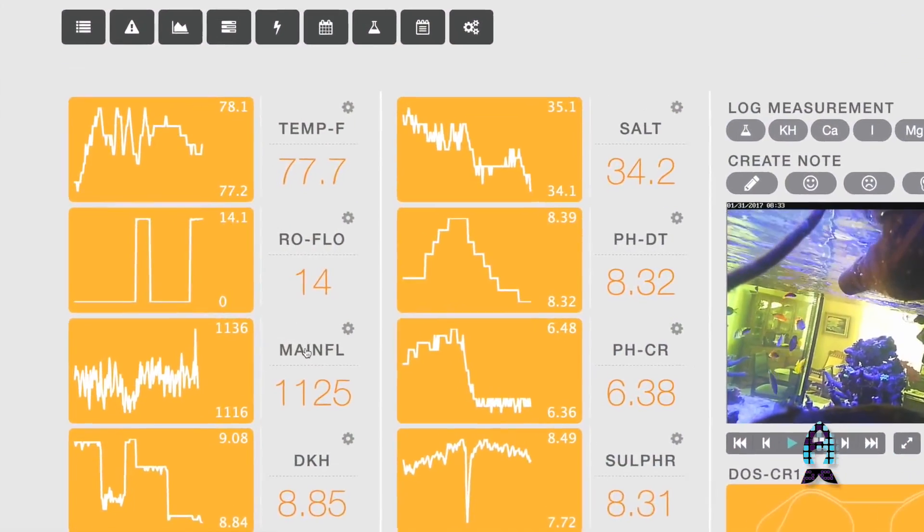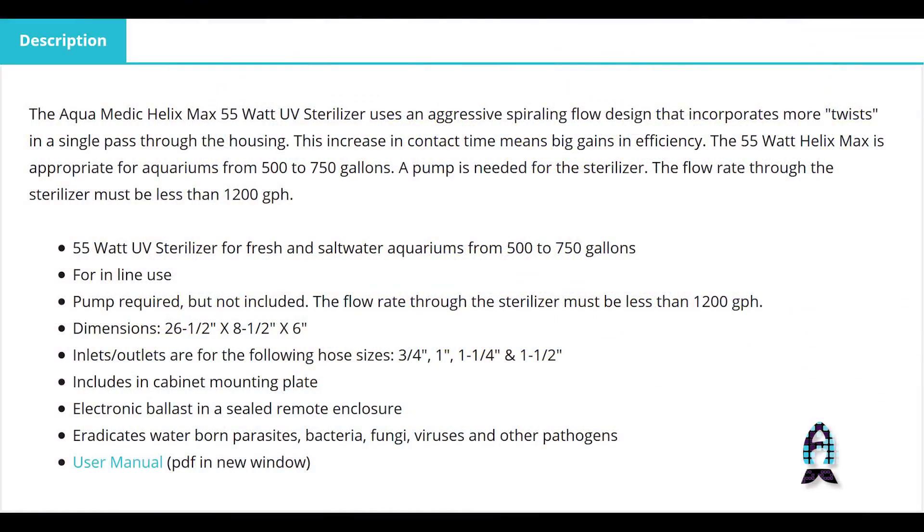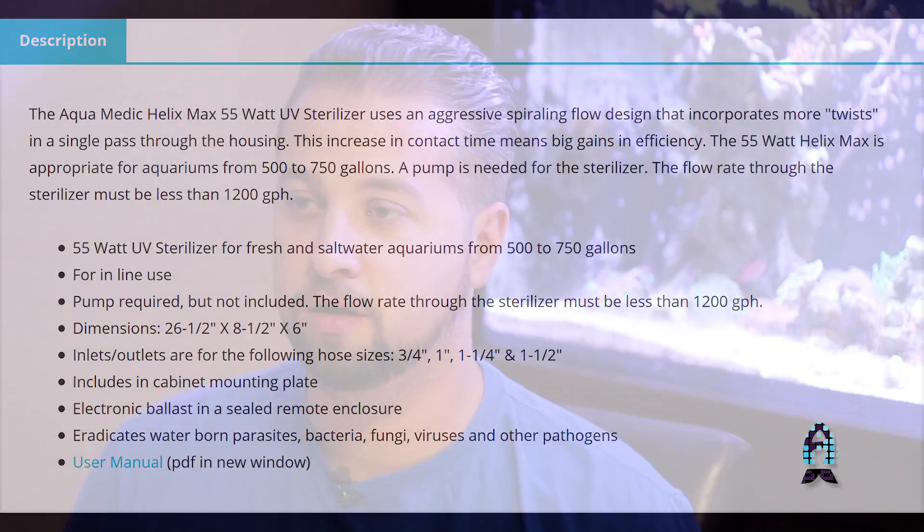So the question is, why do you need a Flow Monitoring Kit on your aquarium? The answer is you don't need it. However, if you're like me and like toys and like adding controllability to see and know everything that's going on with your aquarium, this is a cool neat product. It's going to help you with things such as your UV sterilizer, knowing the manufacturer-recommended flow rate and if you're anywhere near that, higher or lower, whatever you may want.